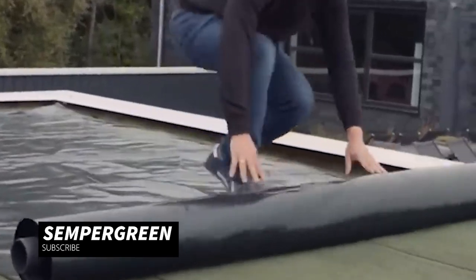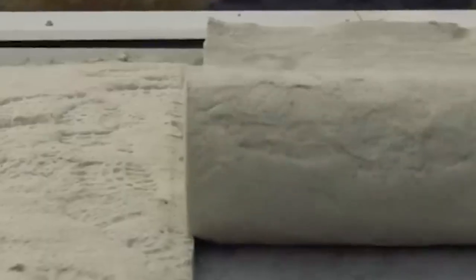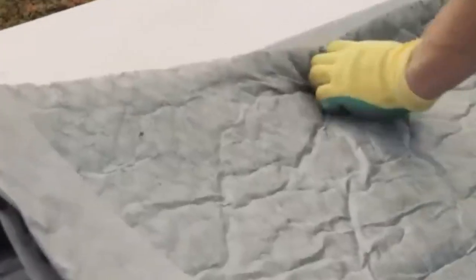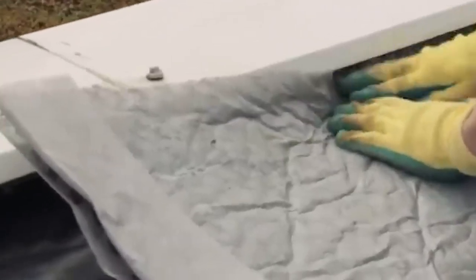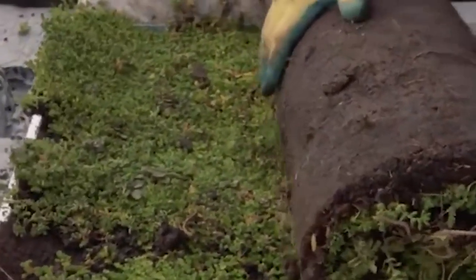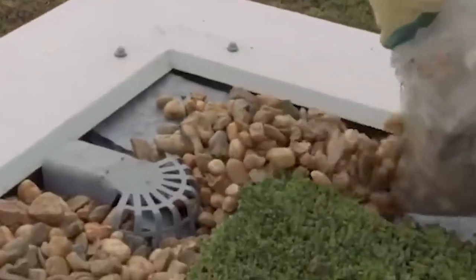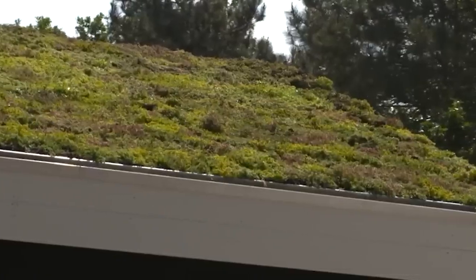Think of Sempergreen as a carpet of plants — just like the one in your living room, but a lot greener. It's a strategic combination of layers including special substrate and drainage systems that keep those plants healthy and vibrant. This green carpet acts like nature's filtration system: it cleans up rainwater, reduces heat in cities, and even provides a home for all sorts of wildlife.